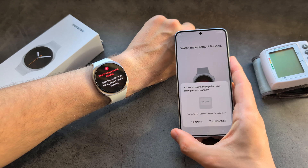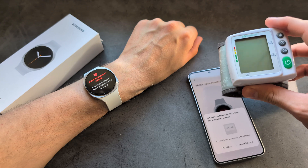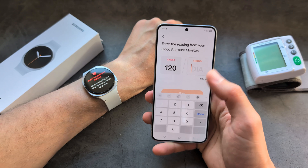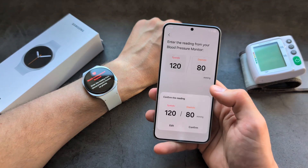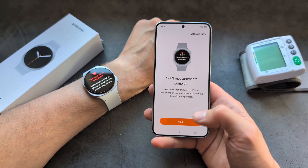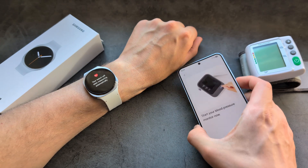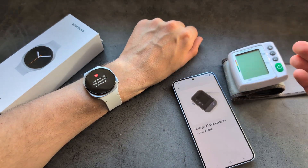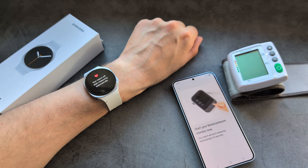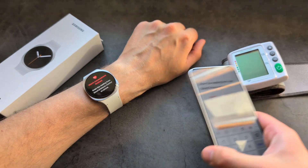Next, look at your blood pressure machine and enter the reading that it shows. I'm just entering some random numbers for demonstration purposes. We actually need to do this three times, so we measure three times and enter the reading each time.